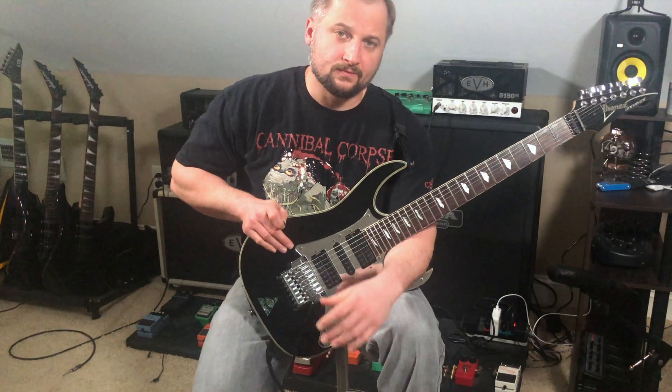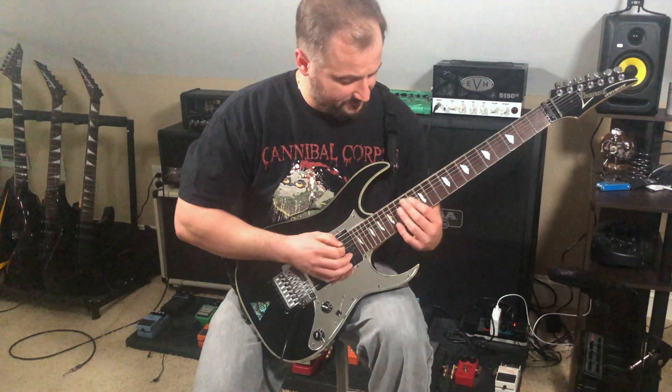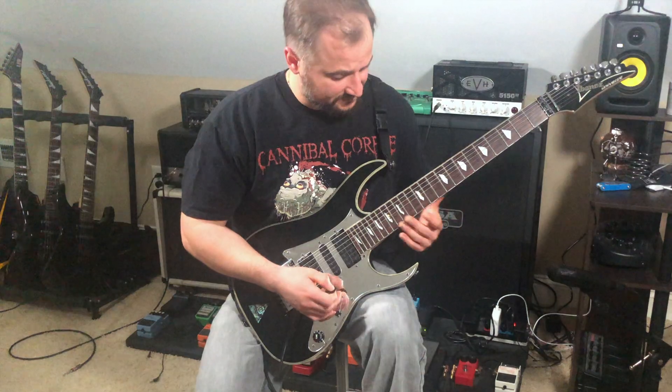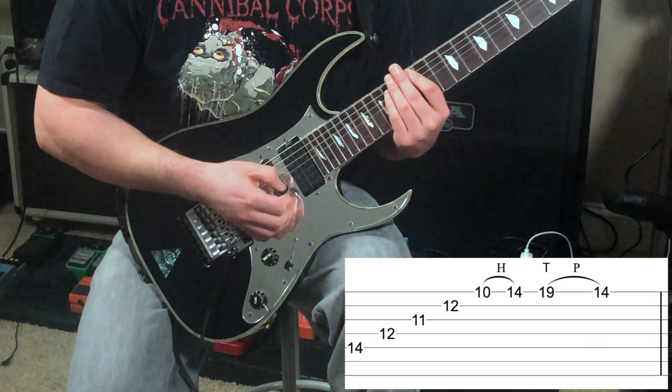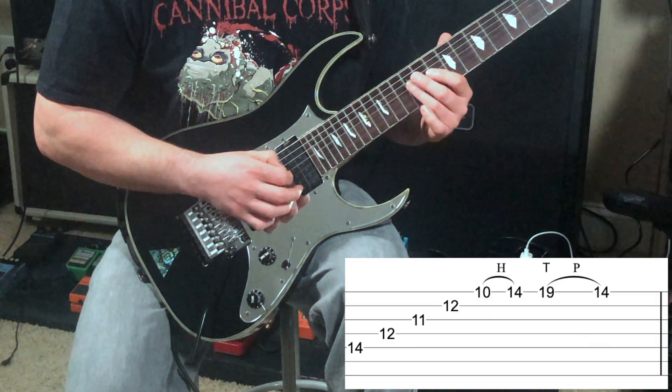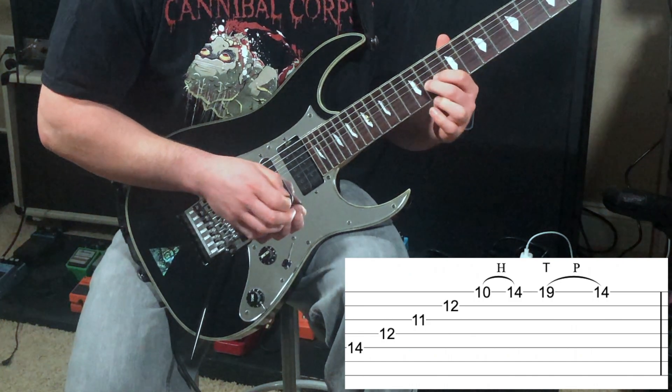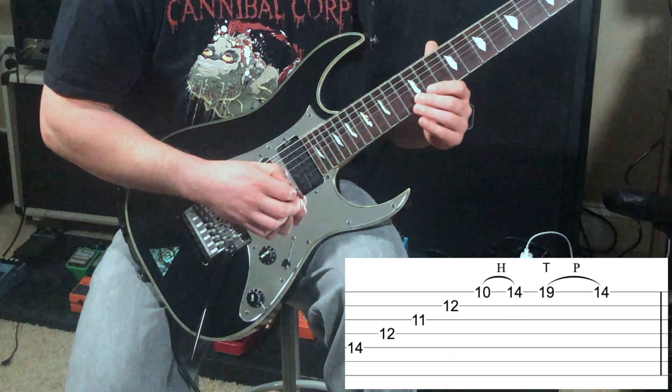The reason I'm calling it a root one B minor arpeggio is that the first note of the sequence is the first note of the B minor scale. So it starts with the root, moves up to the third note of the scale, then the fifth, then it starts over.